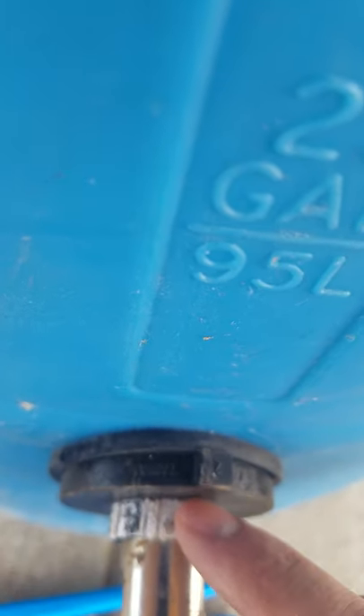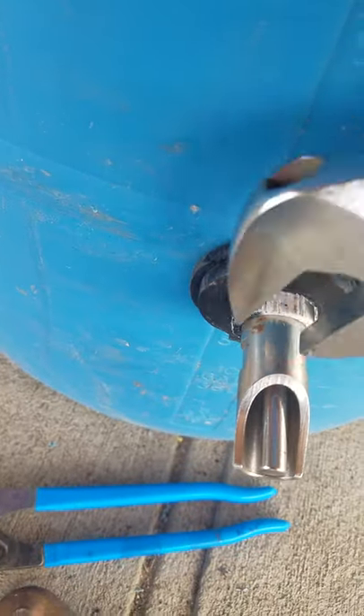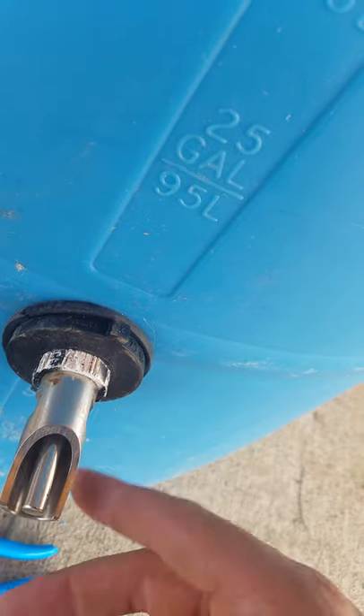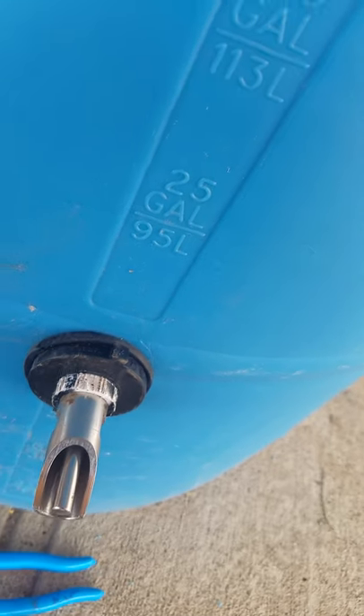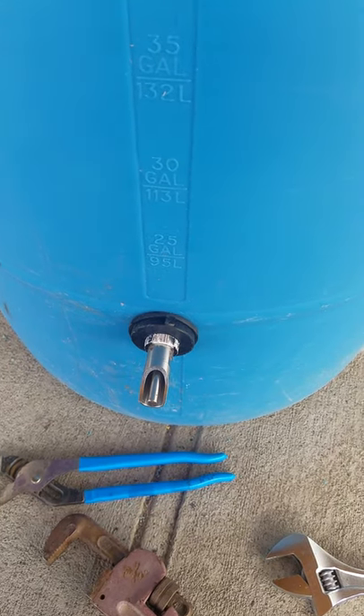It's all the way flush, and then I use my crescent wrench. You've got the notches here, so I tighten that all the way with those little grooves. I use Teflon tape for all of that — I think like most people do — to make it very watertight.